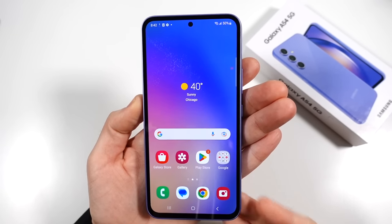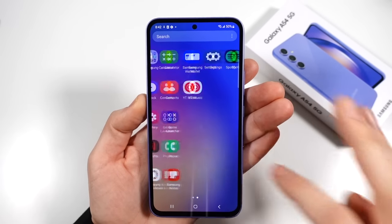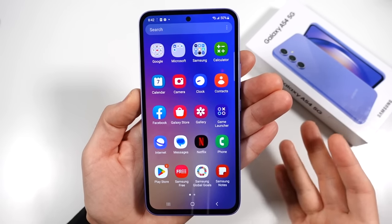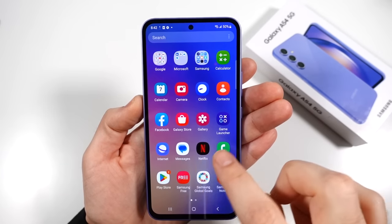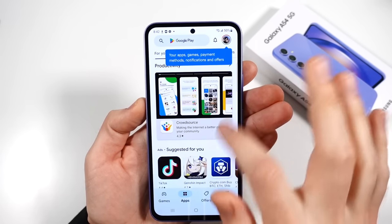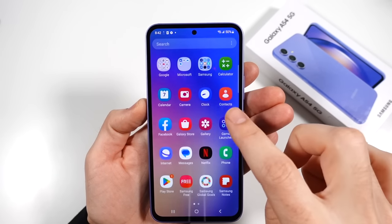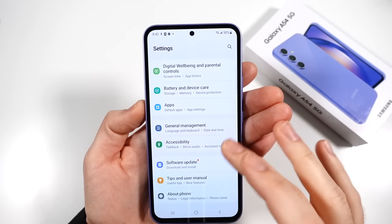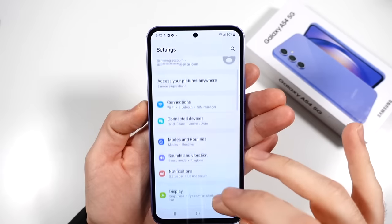This phone does have an Exynos 1380 — it's a five-nanometer processor. The Exynos chip, while nowhere near as fast as the Qualcomm chip, at this phone's price range I don't think it's going to bother too many people as long as it can perform well enough for day-to-day. One thing that really annoyed me about the Galaxy A53 was its not-great performance — a lot of people disagreed, said it was good enough, but I did not like the performance on that phone.